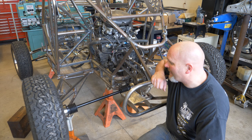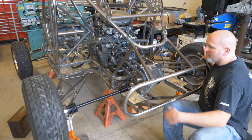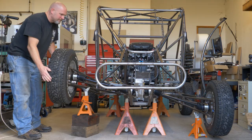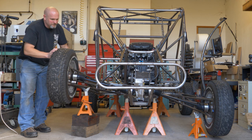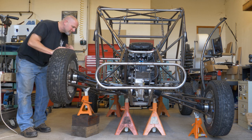All right, we have gotten to an exciting step. This is the first time that the engine is actually connected to the wheels. We've got CV axles connected to the gearbox and the chain connected to the engine. So when this thing runs now, it can actually move. Something about this is just pretty cool.